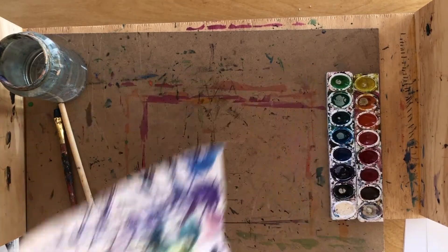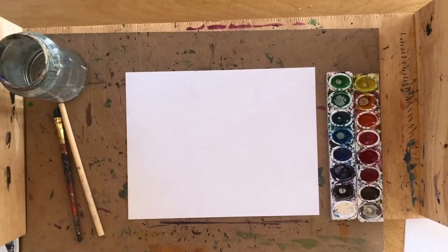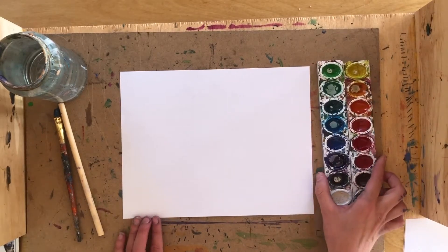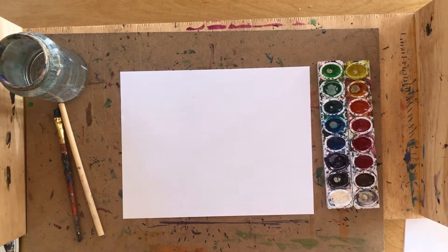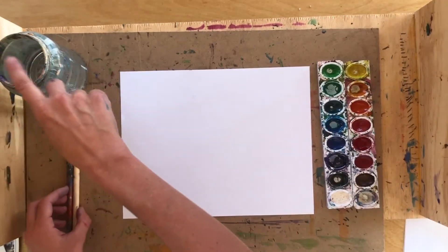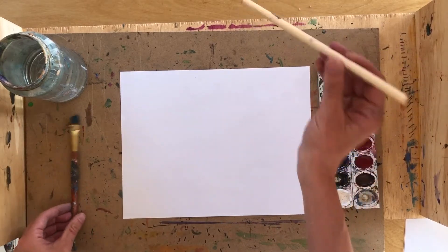In order to do this lesson, what you're going to need is a blank piece of paper. You're going to need either watercolors, or if you only have food coloring you can use a drop of food coloring instead. You're going to need water, a paintbrush, and a drinking straw.